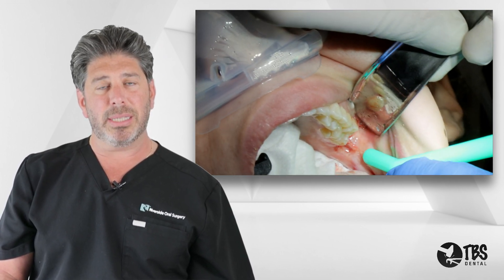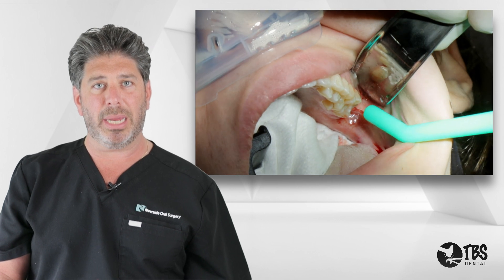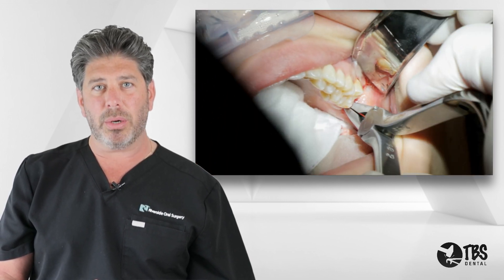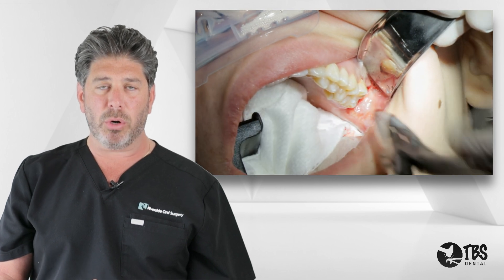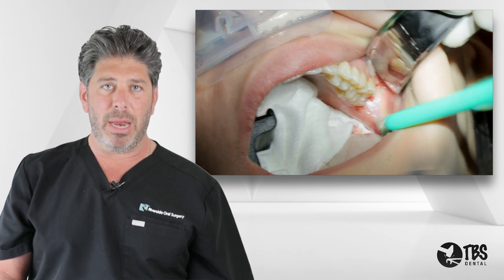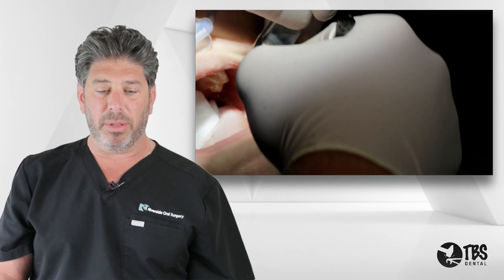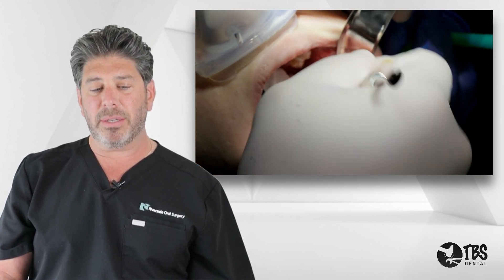After removing the third molar, I clean out and debride the socket of all soft tissue using a serrated double-ended spoon curette and a rongeur to remove the remaining tissue. We also clean up the bone, irrigate, and make sure the flap is back in place on its own. Then we go to the lower.